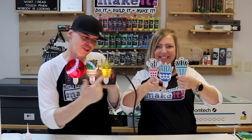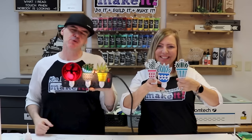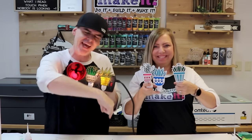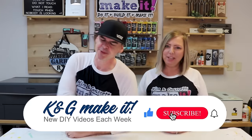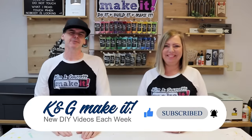We just made these cute little laser-cut nightlights and we'll show you how to do it right now. One of our patrons found these cute little nightlights somewhere on the internet and sent us a request for us to make them and show her how we would make them.